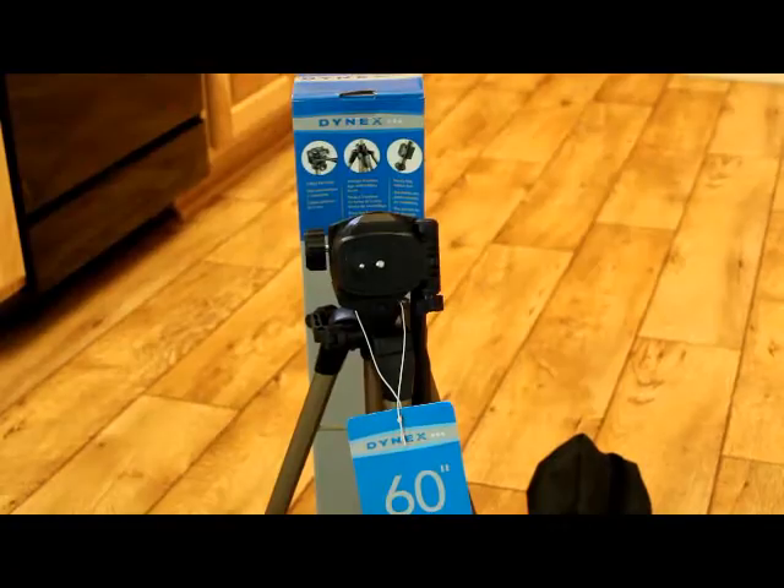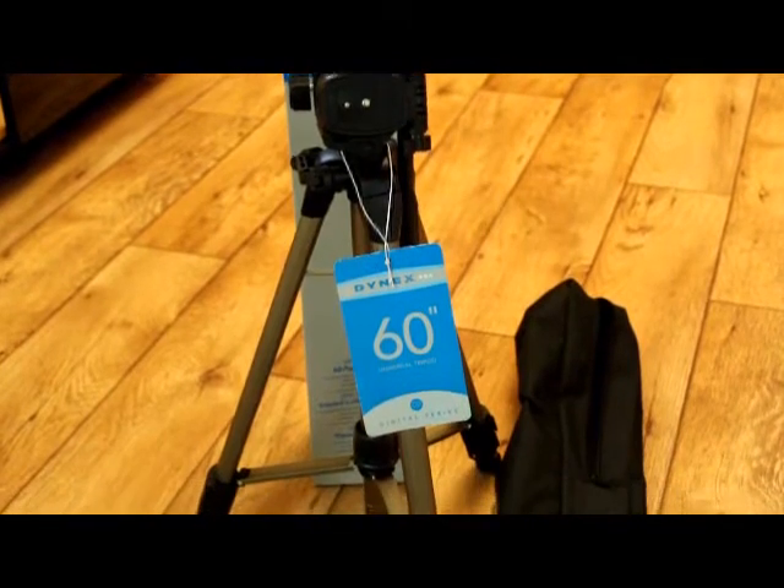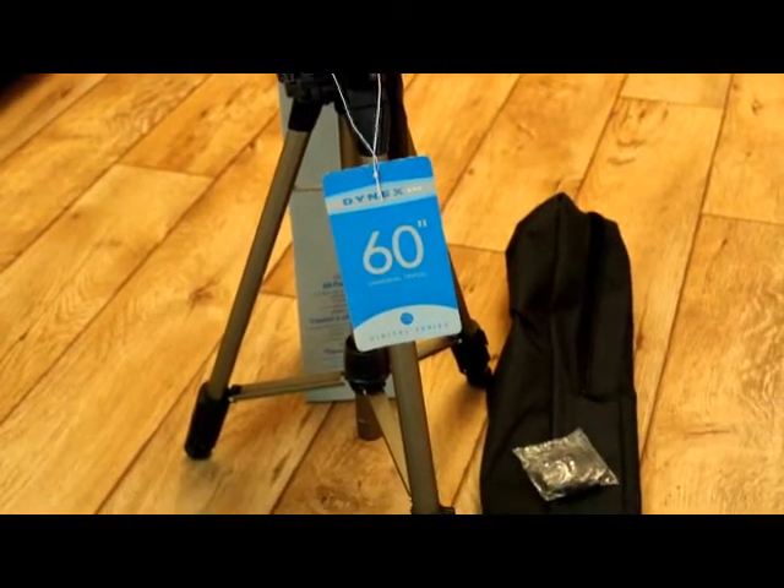It is brand new in the box. It's a digital series. It extends 60 inches.